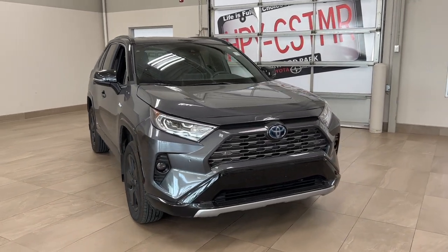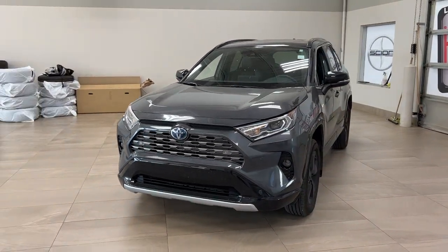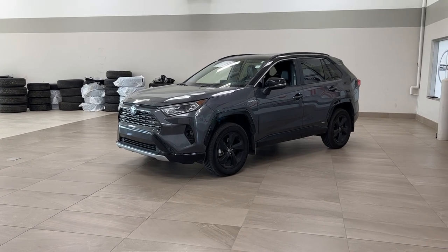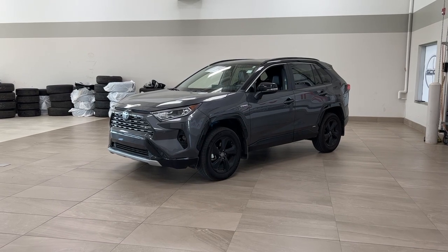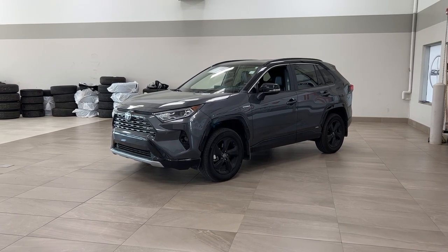Thank you so much folks for watching today. If you have any questions, please visit us at 31 Automall Road in Sherwood Park, Alberta, Canada. Our phone number is 780-410-2455, or visit our website at sptoyota.com. If you have any comments or additional questions, please leave them in the comment section below. Have a great day and I hope to see you next time.